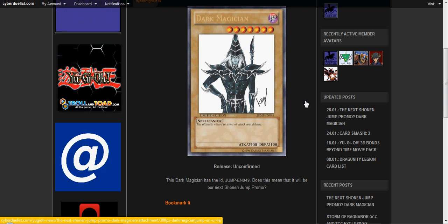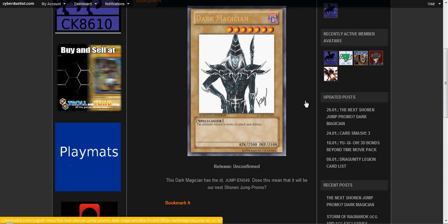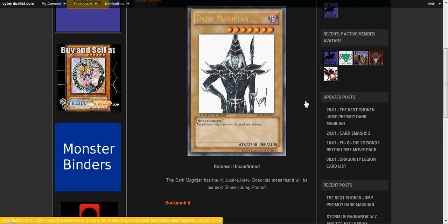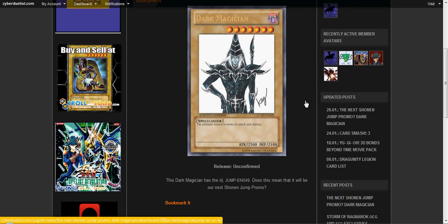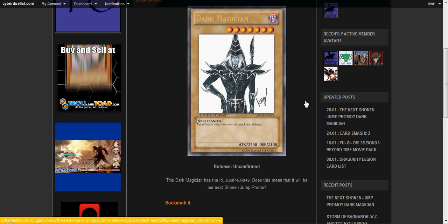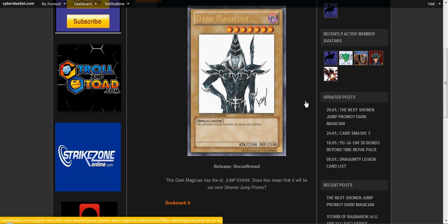Release date is unconfirmed, like I said. I don't know when this comes out. It's supposedly going to be out in a Shonen Jump magazine, because as you can see in the ID number, it is Jump-EN049. So yeah, I guess there's small possibilities it could be fake or something like that.